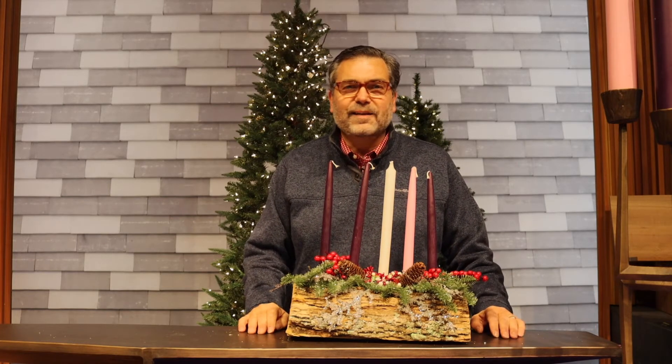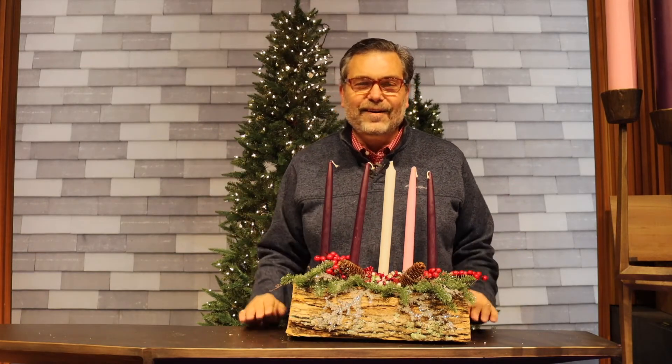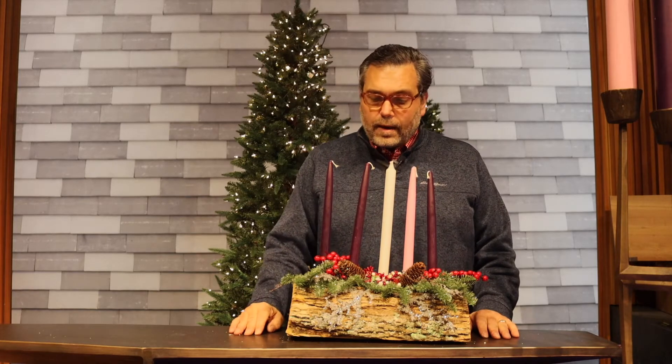The pink candle represents the theme of joy, because every candle has a theme associated with it. I love the fact that our tradition has singled out joy with a special color — because joy is joy, right? You've got to be a little loud and different. And then we light the purple candle on the fourth Sunday, and then Christmas Eve we light the white candle, which is the Christ candle.